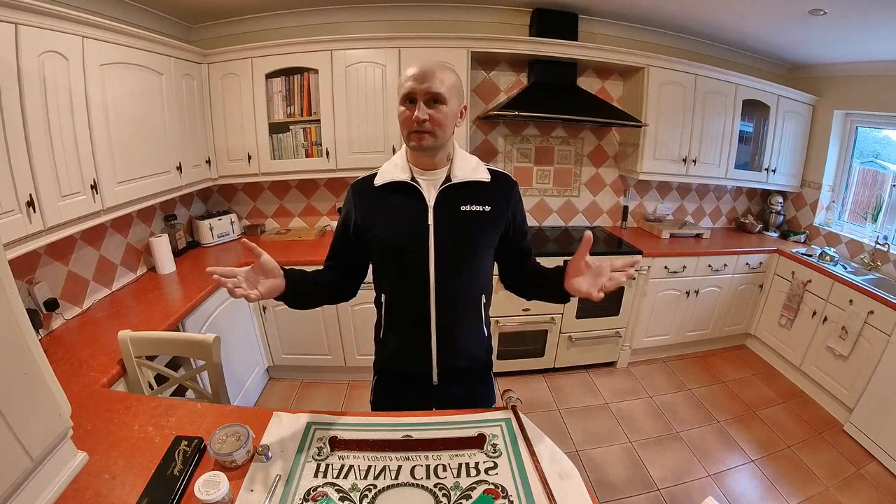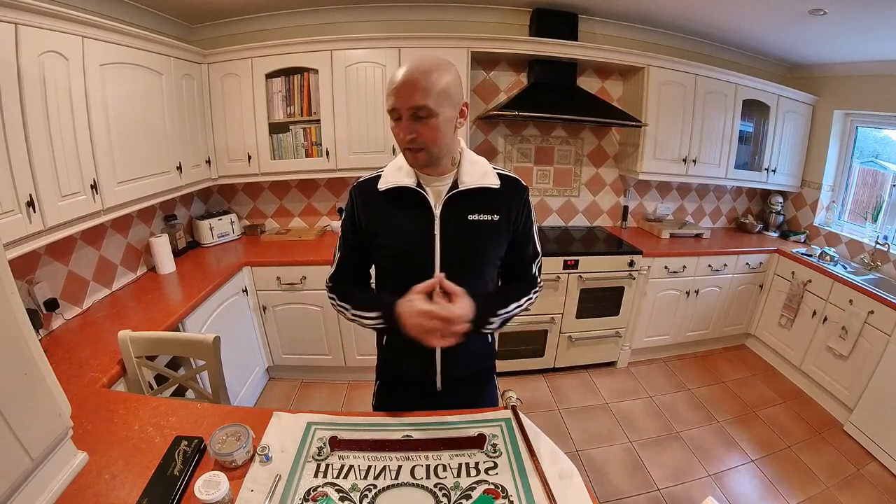Hi, I'm Paul the Happy Gilder. Welcome to my channel. In this video I'm going to be looking at a product I've never used before, and that's imitation gold leaf. So you might wonder why I'd be looking at using imitation leaf when I use actual real gold leaf for a lot of my projects. And the reason is it just looks cool.